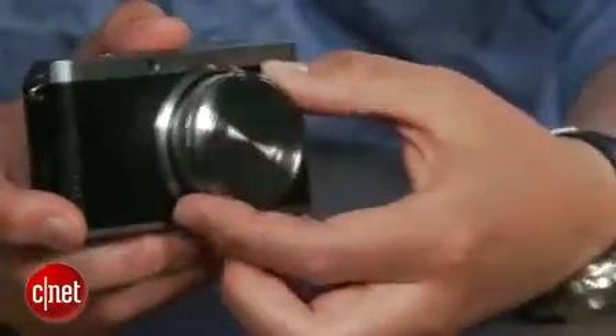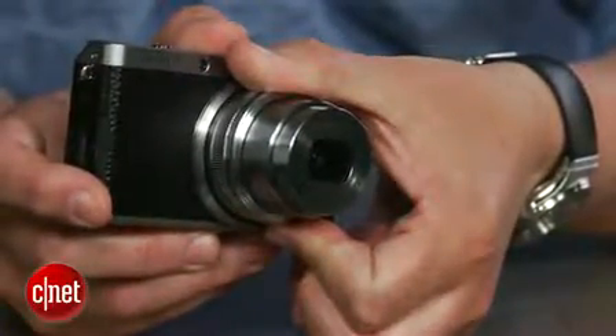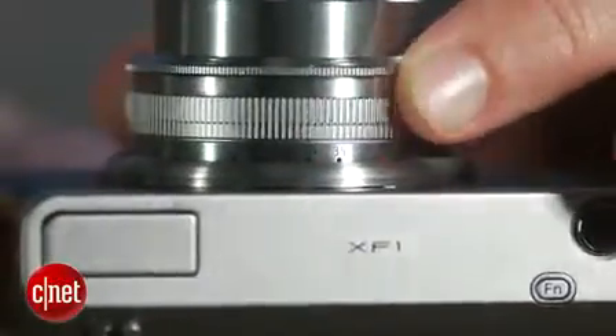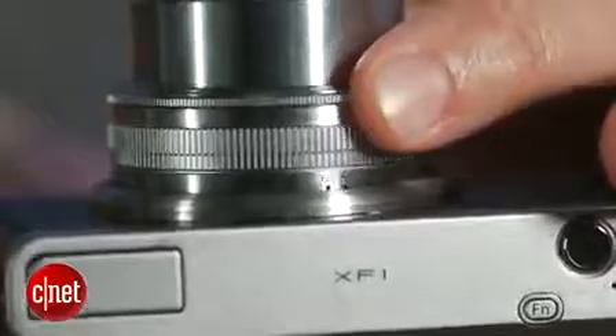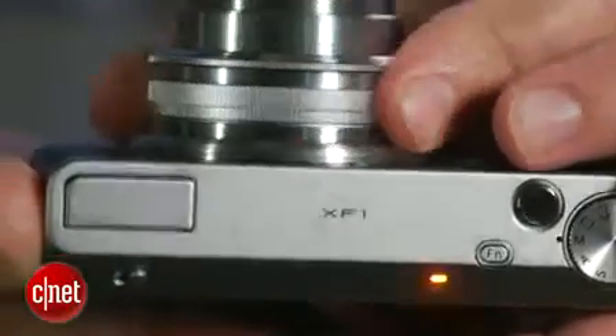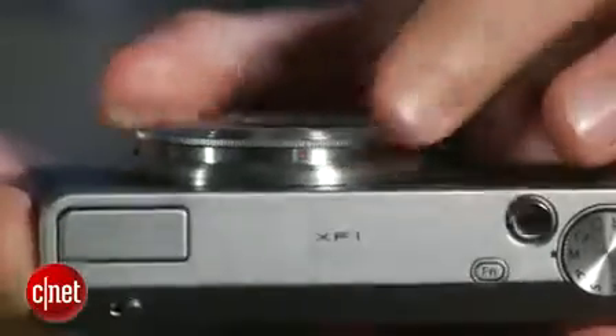You pull out the lens from the body and twist it, not only to zoom, but to turn the camera on too. It gives you more precise zoom control, and there are focal length markings on the lens barrel, though you can view them on screen as well. When you're done shooting, you can slip it back into standby position so you can more quickly turn it on and shoot, or put the lens all the way back in for travel.